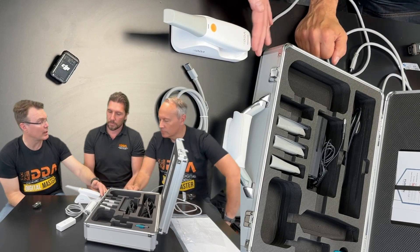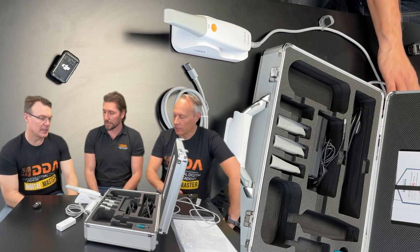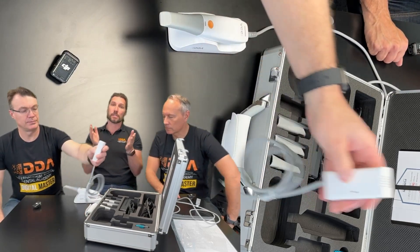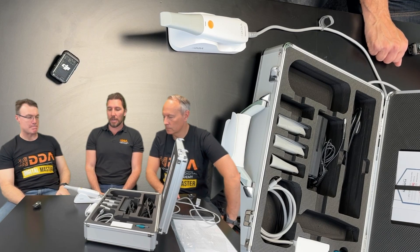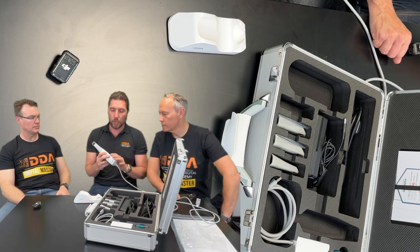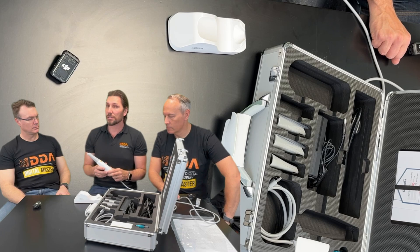If you do have a problem with the cable, it is replaceable. You unscrew the back, take the cable out, and put a new cable in — which will be available on our website. We've worked with other companies that don't have that, and some have a lot of problems with cabling. This is a big improvement. This is a cost-friendly intro scanner for anyone wanting to digitize their workflow, and we made sure we were working with a company that would have good build quality. It is really beautifully made — very solid, a solid piece of equipment. The finish is good, everything is really well-seamed.